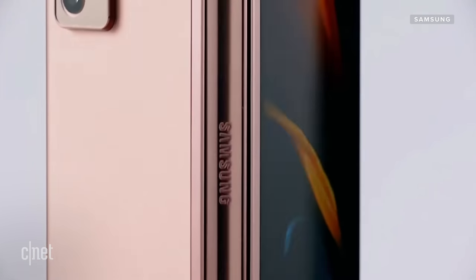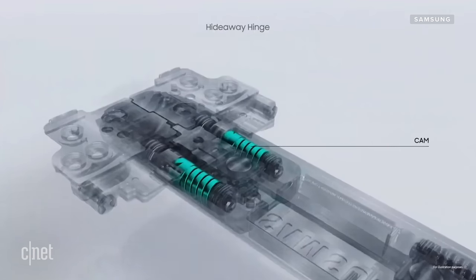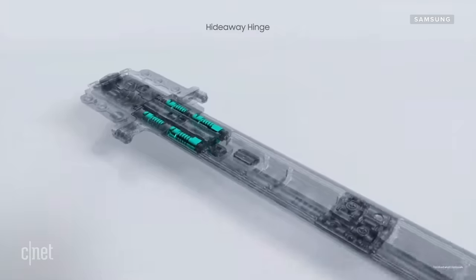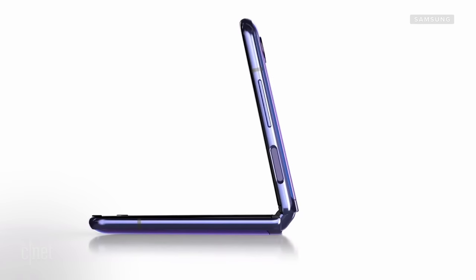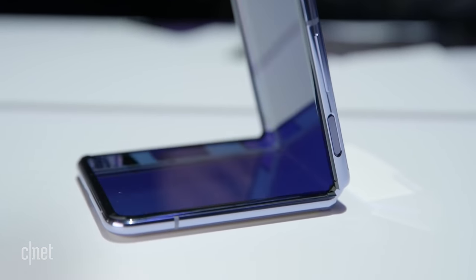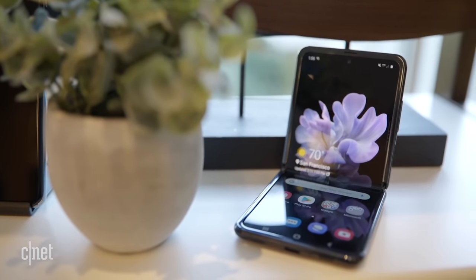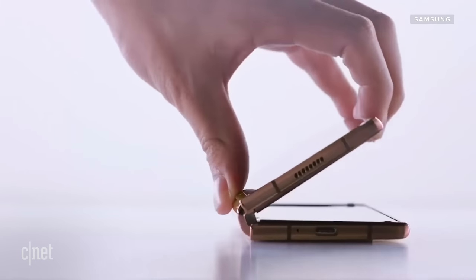Let's talk about that hinge, because that is really the key to what makes the Fold line so special. Samsung calls it the hideaway hinge — it's essentially a series of mechanisms involving cams and brushes to help stop debris from entering the mechanism. We first saw it on the Z Flip this year. The key innovation is that it can hold the phone open at pretty much whatever angle you want — whether you want to take a selfie with the screen standing up or just sit and watch a movie hands-free.